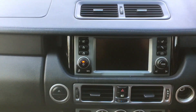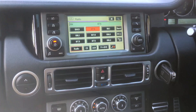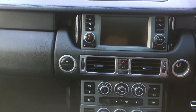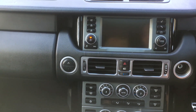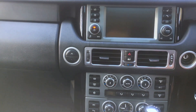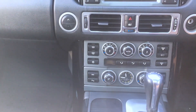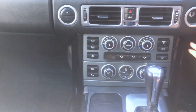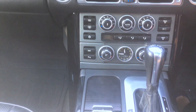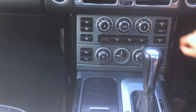On the other side there are dual AC vents. Here is a screen with physical controls. On the other side there are mountain and highway mode controls. On the other side there is a glove box opening. Here are AC vents.